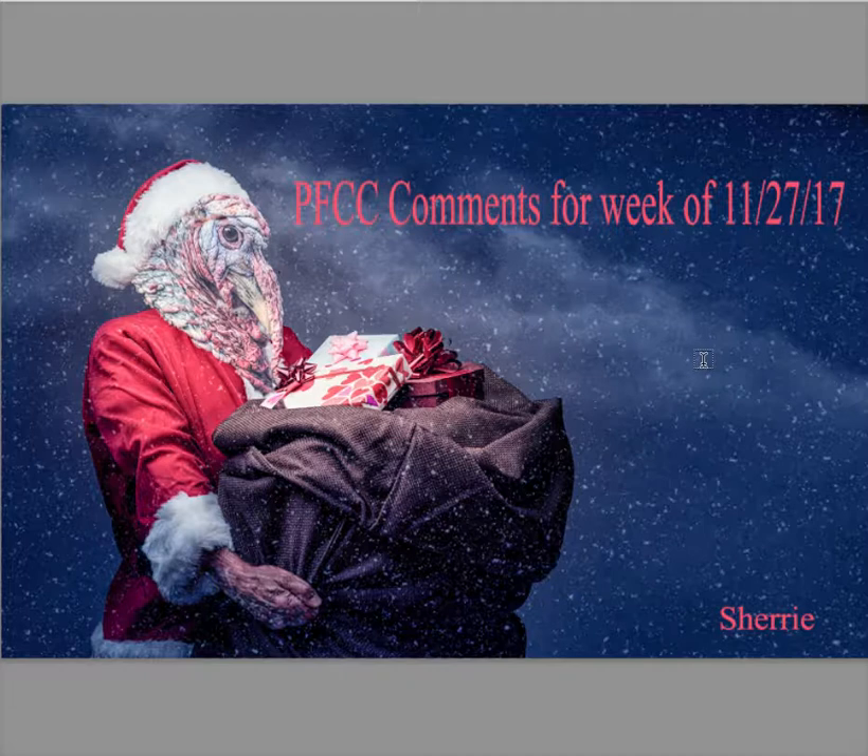Sherry has started us off very nicely for the holiday season. Sherry, you've done a wonderful job with the hands — they're actually like turkey leg hands. The texture and the color on them are just fantastic. The background is perfect for this picture. The sack, the hand, and the jacket all came together and fit together so well with each other.